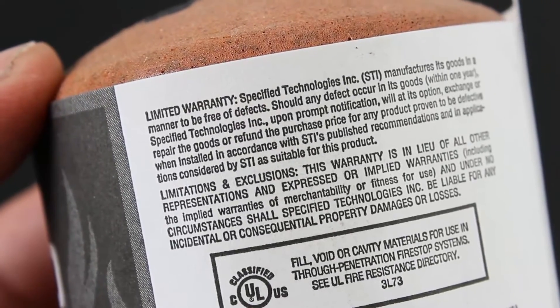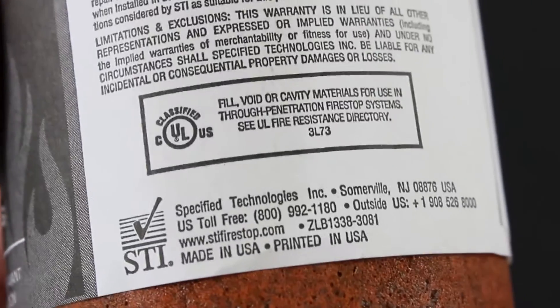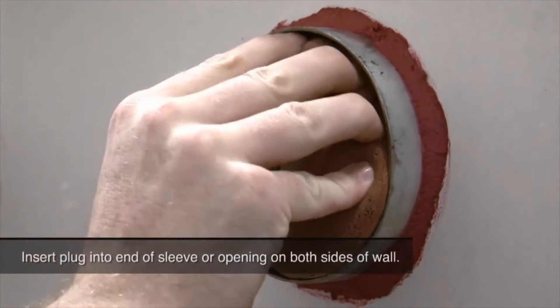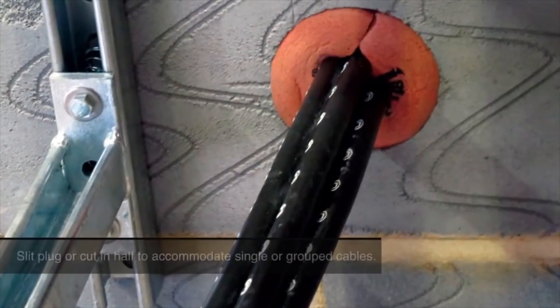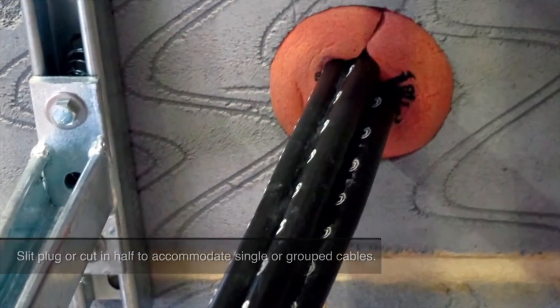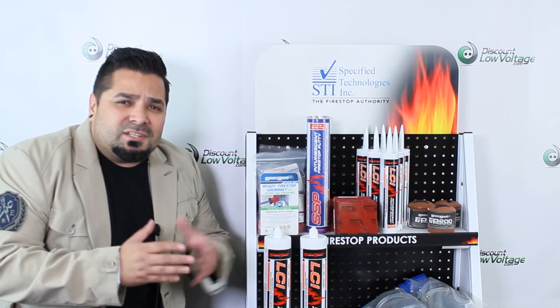Easy to install with no special tools required. The soft and resilient foam conforms to cable surfaces. It's also paintable to match surroundings, and it's available in a two-inch and a four-inch size. For more information, spec sheets, and pricing, order online.